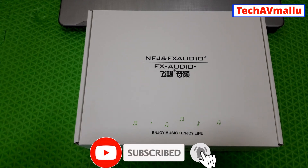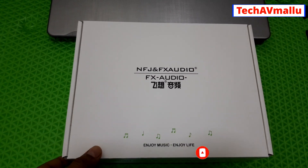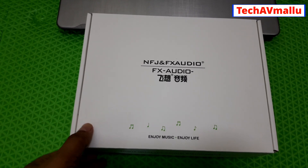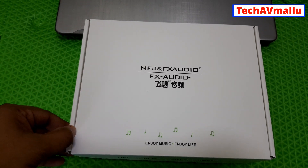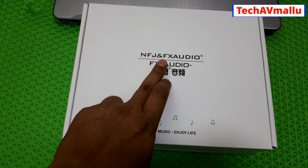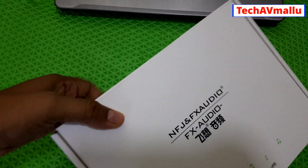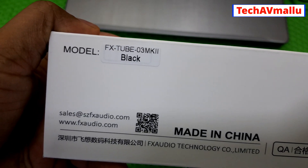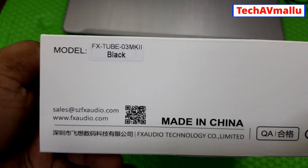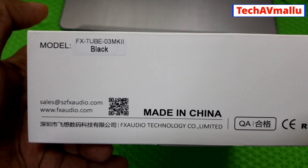This video is a walkthrough of a tube pre-amplifier. This is a review of the brand NFJ and FX. The model is the FX-Tube 03 MK2, and this is a look at the MK1 as well. This is an updated version.